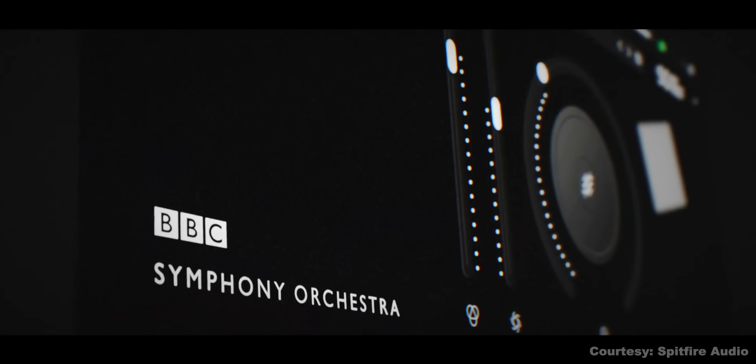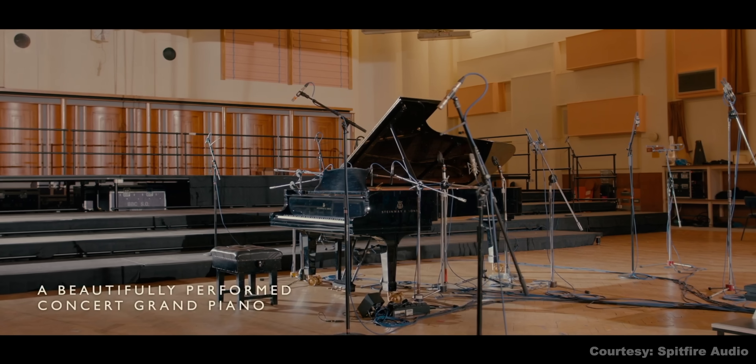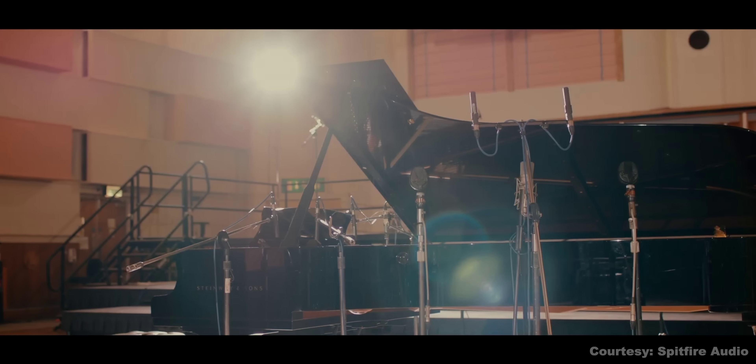Spitfire Audio has released a brand new piano in the BBC Symphony Orchestra series, and there's a free version. Yes, we're starting this news report with a freebie. The piano is recorded from a Steinway Model D Grand at Maida Vale Studios, home of the BBC Symphony Orchestra.